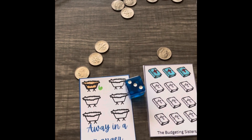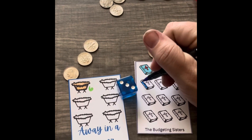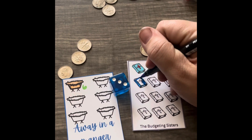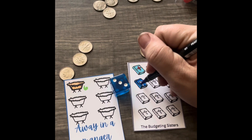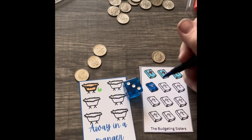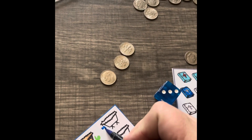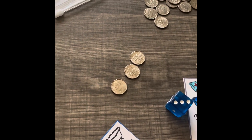We will color them in. We will do one. This is the wrong blue, but that's okay. These cards can be found over on Etsy at the Budgeting Sisters shop. And let's see — the manger was three.